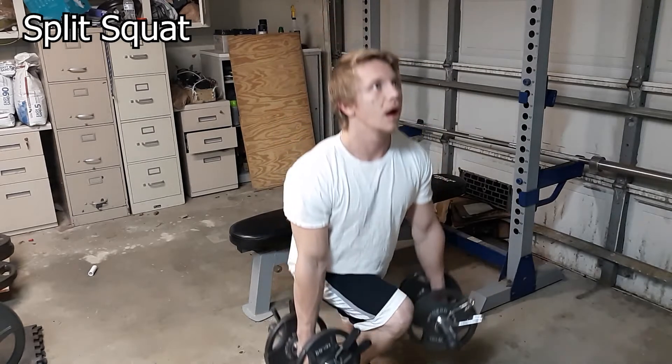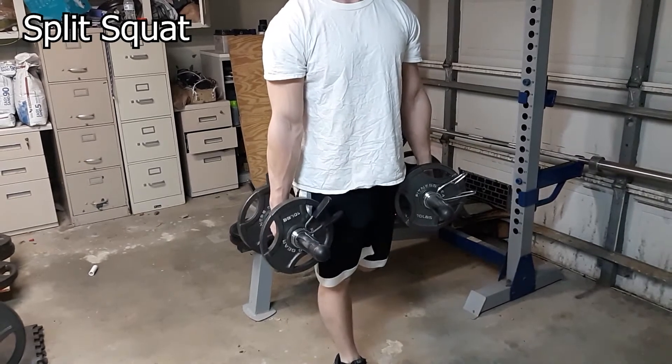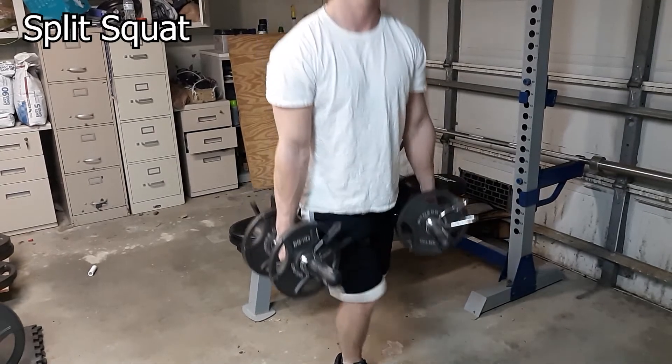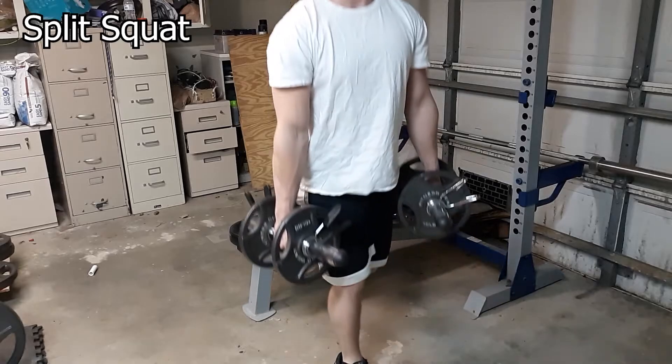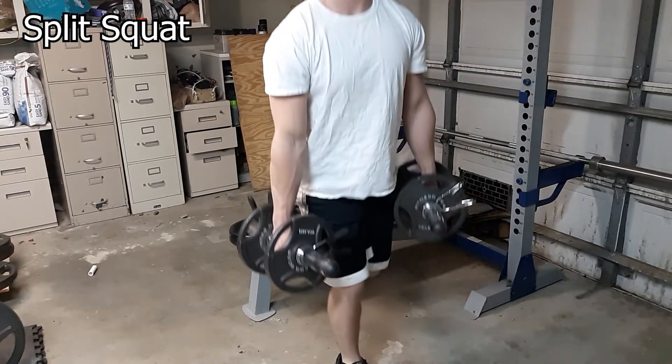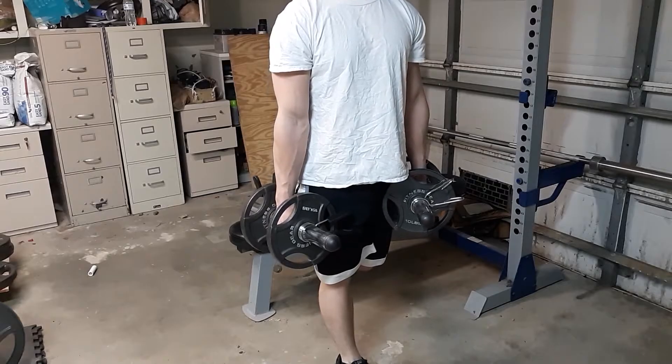You're going to be targeting your quadriceps, glutes, hamstrings, and calves. The recommended sets and reps for this workout is three sets and 12 reps.